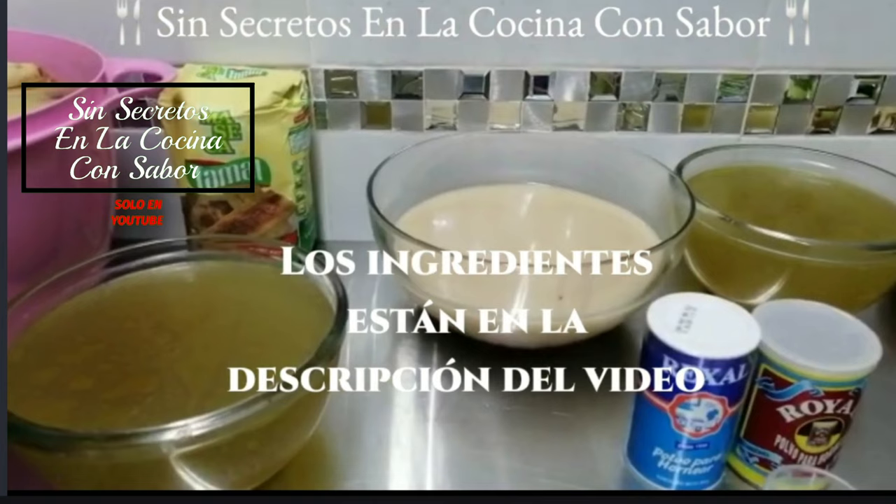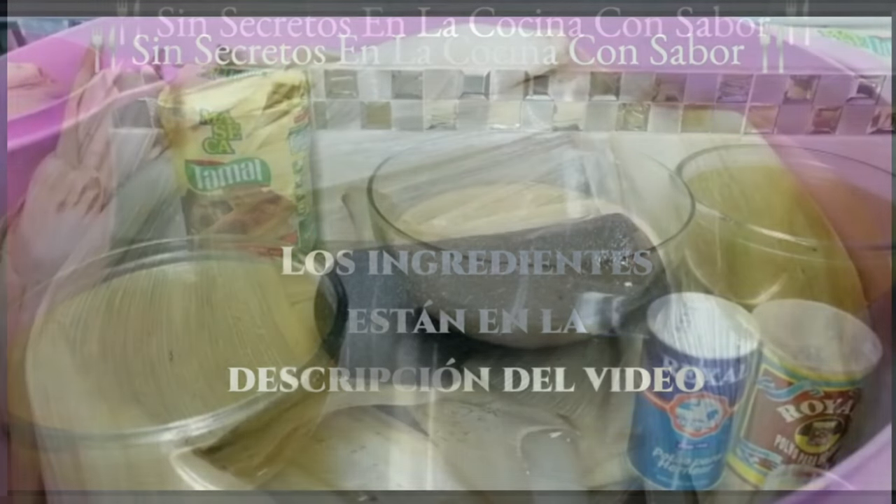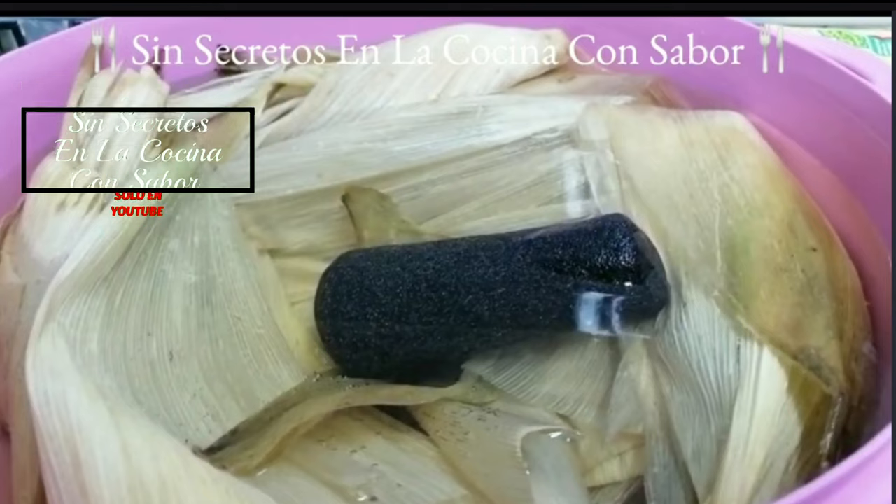También le agregué hierbabuena y dos hojas de orégano orejón para un mejor aroma y sabor. Ocuparemos también manteca de cerdo, 700 gramos. Le agregaremos dos cucharadas de levadura y dos cucharadas de sal. También ocuparemos hojas de elote secas, las cuales lavé perfectamente bien con agua y jabón y las puse a remojar desde hace tres horas en agua caliente.